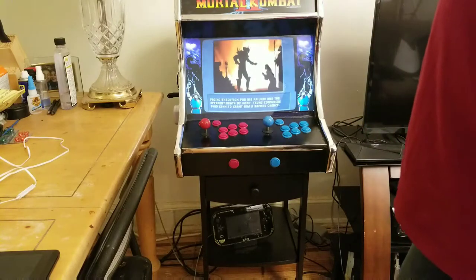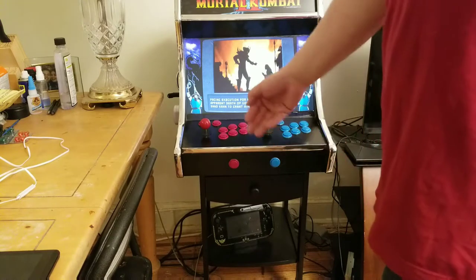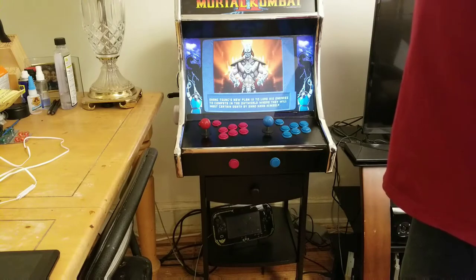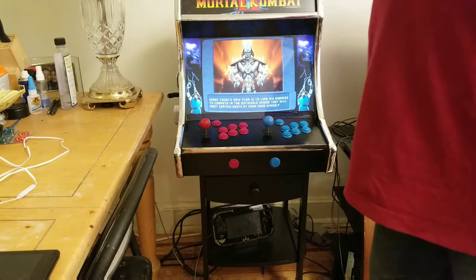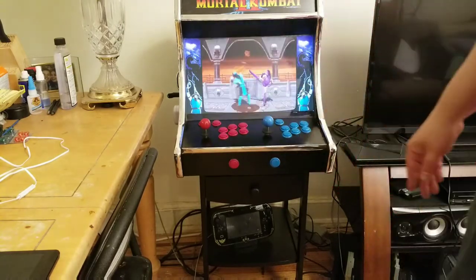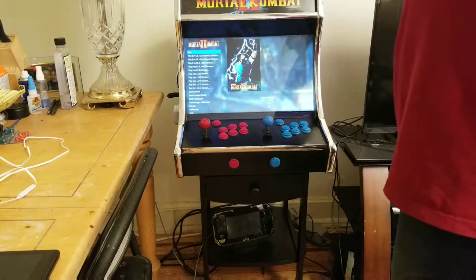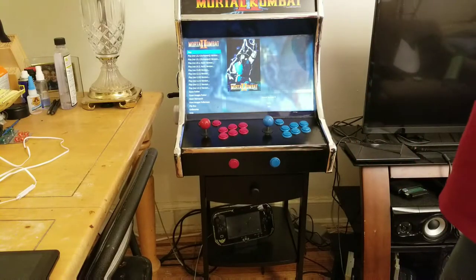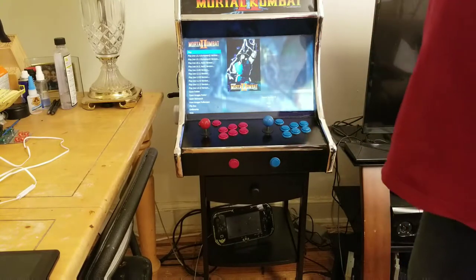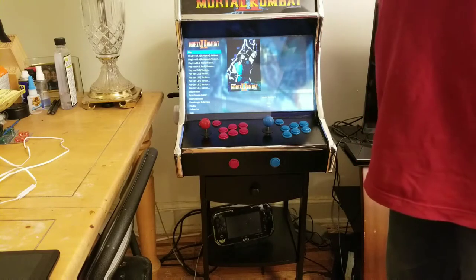I have a thumb drive in there that captures too, and I just pull the thumb drive out, put it in my PC, and I can do it from there. I have some hotkeys set up to back out of games and all that because of the lack of buttons — Steam Link kind of lets you do stuff like that.